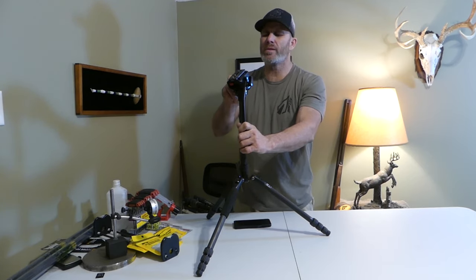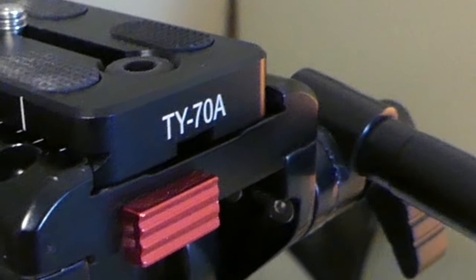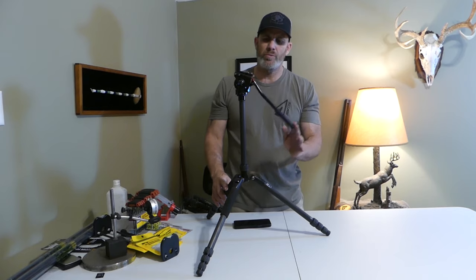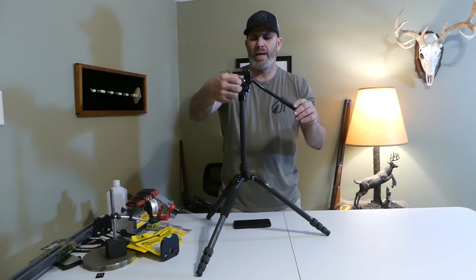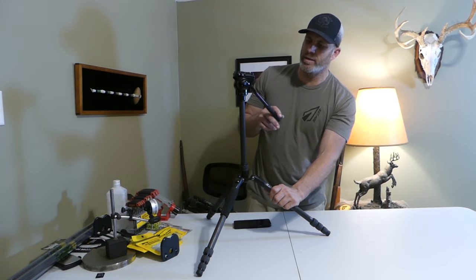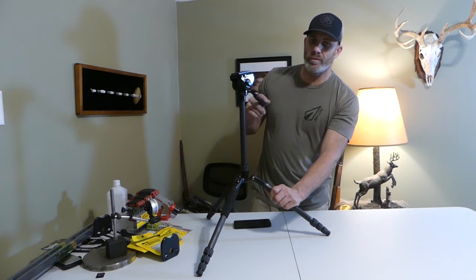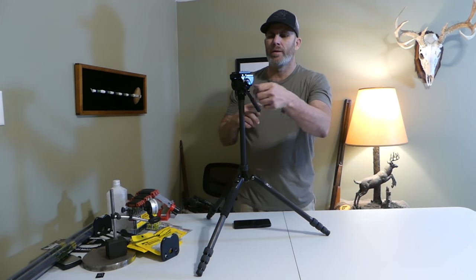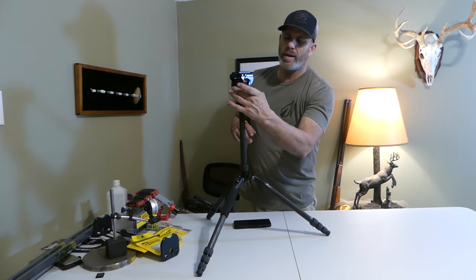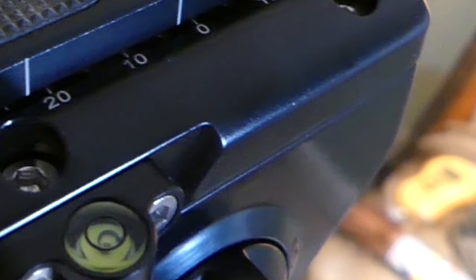The mounting bracket that comes with this is the TY70A, so if you're wanting extra brackets, you can find those. You can see right off the bat how fluid this head wants to be — if you loosen it up, it pretty much moves on its own. It has a very nice action for up and down and side to side. You can get a lot of great camera work or glassing done with this head. It also has two leveling bubbles — one on the main frame and one on the adjusting portion — so you can always find that level shot.